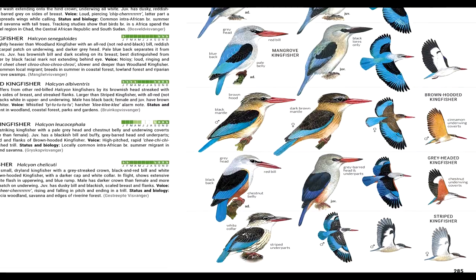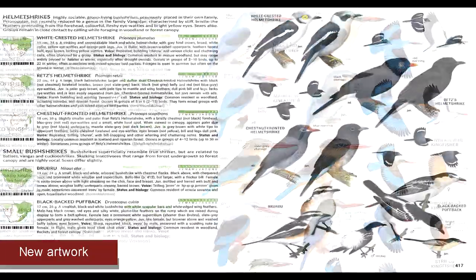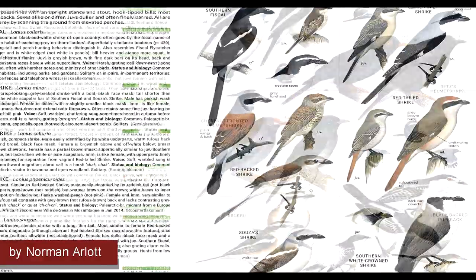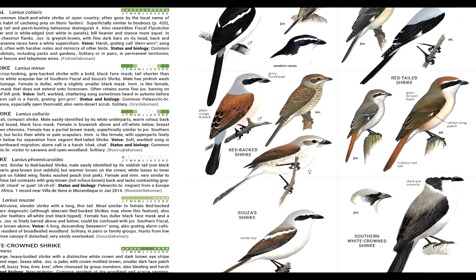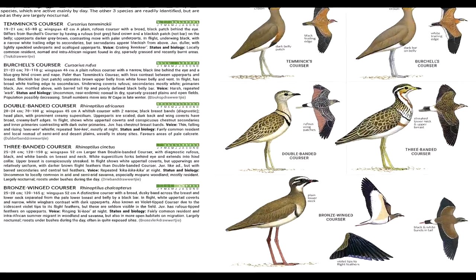I think the most fun thing about the book, like any bird book, is the artwork. Sassol 5 features two new artists, but also many new images by Norman Arlott. We've been extremely fortunate to have Norman's support since the very beginning of the project, because it allows new species to be added without any jarring changes in artistic style.